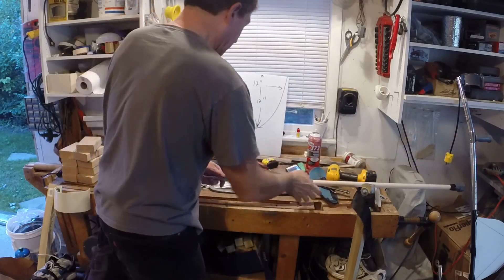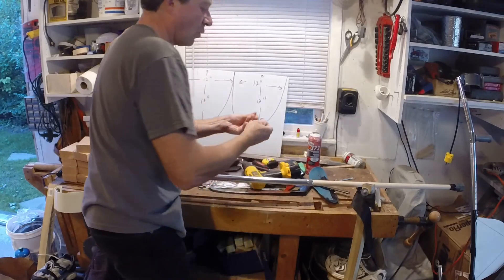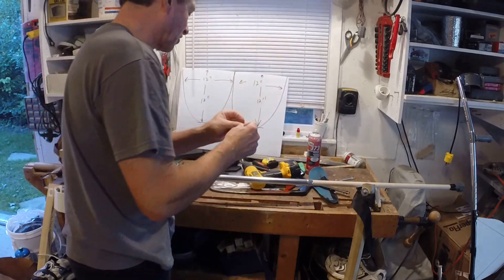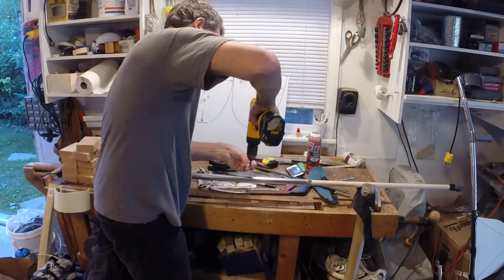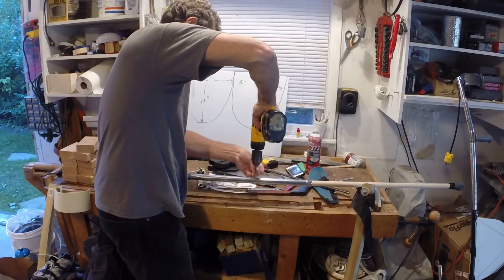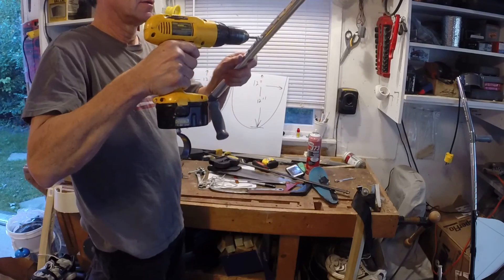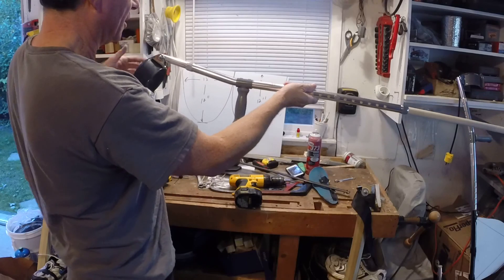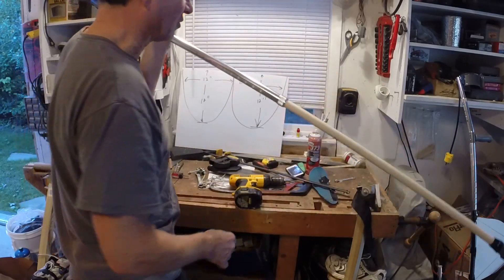When the dowel is seated all the way, take a 1 inch wood screw — a galvanized deck screw — and a washer so it doesn't go through the hole, and on any hole in the adjustment area just drill it right in. That's just going to keep this from pulling out. The next thing we're going to do is start building the costume around this crutch.